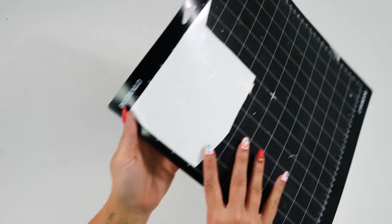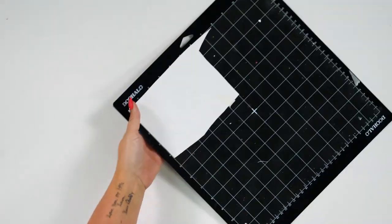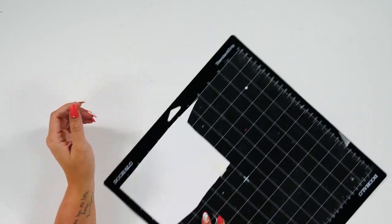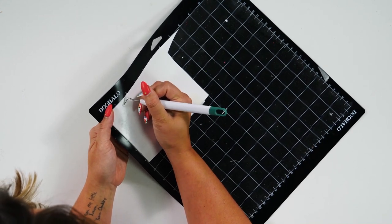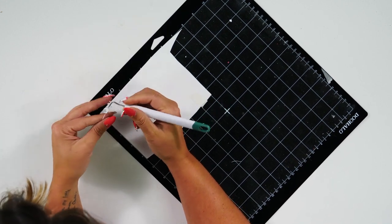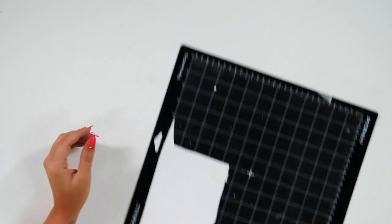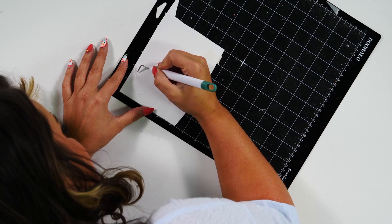When weeding for a stencil, you are going to want to weed the part that we normally keep with vinyl — so you're going to weed the letters out. You may want to be careful when weeding because there are some smaller pieces in this design that we do not want to miss.